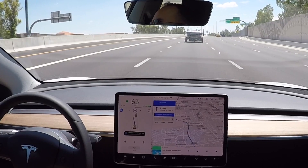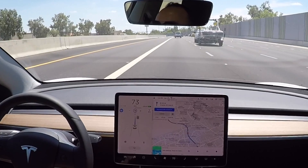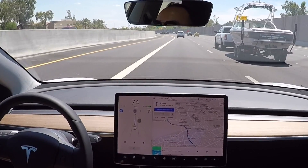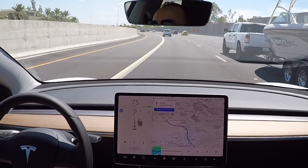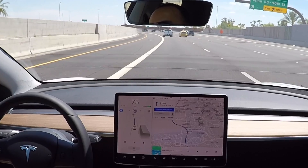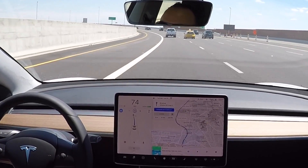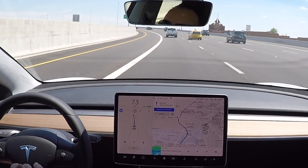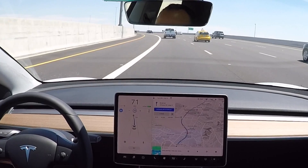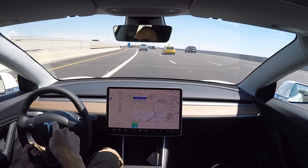Instead of changing lane into the faster lane, there's a truck with a trailer up ahead. So now it moved us into the fast lane. It's doing all the steering right now, all on its own. I have not had to take over at all so far on the freeway. It's done all the lane changes from the on-ramp up until now, all on its own.